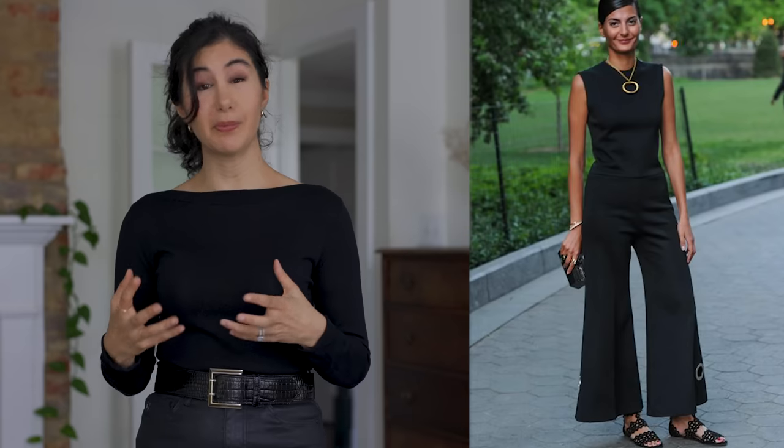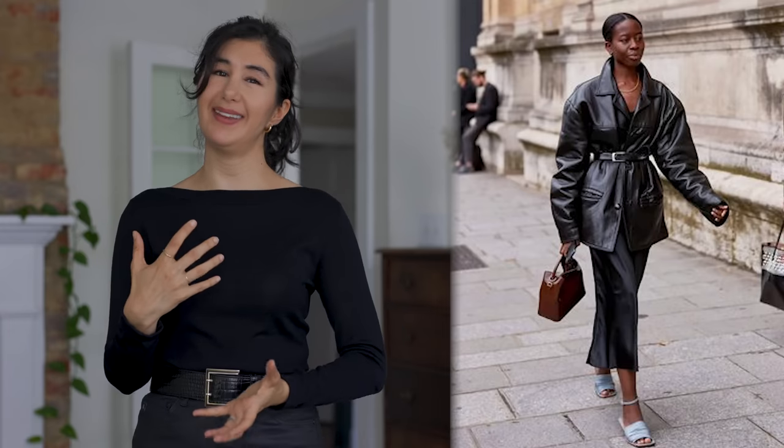One of my personal favorites is a boxier crop t-shirt with a slimmer pencil skirt — those two together play really well and create a beautiful base for accessories. Play around with that in your own styling; different silhouettes create visual interest without having to do a lot. A really fun way to create breaks is to use skin — showing your ankles, wrists, midriff, décolleté, or neck is a beautiful way to play within an all-black outfit.